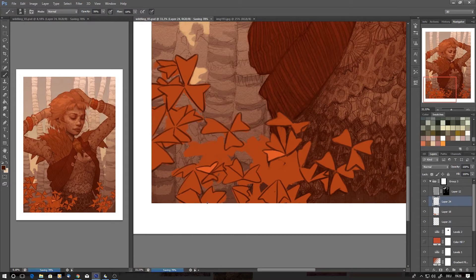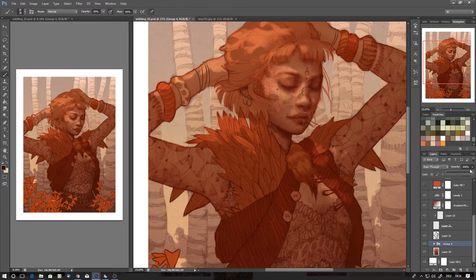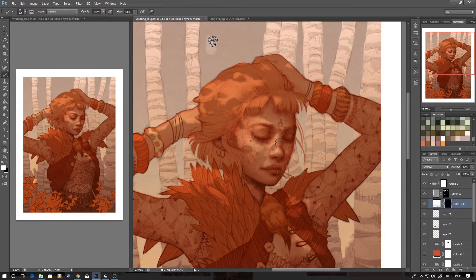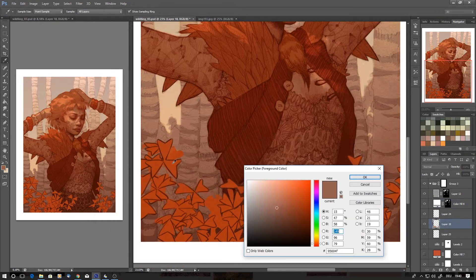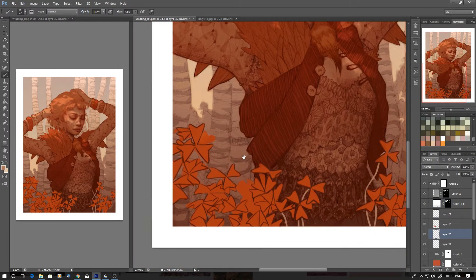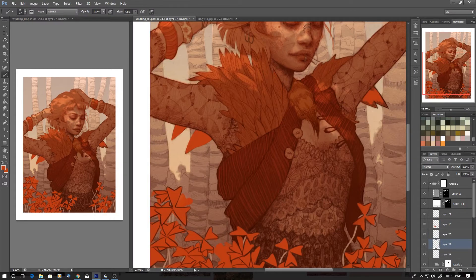After I've done that, I start tweaking the colors, adding smaller shapes, and tweaking the colors again using gradients. I really like to incorporate gradients in my coloring process because I think color gradients give a really nice flow to a painting, so I do that quite a lot.